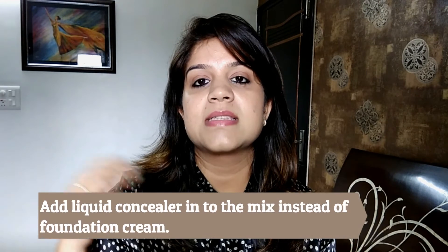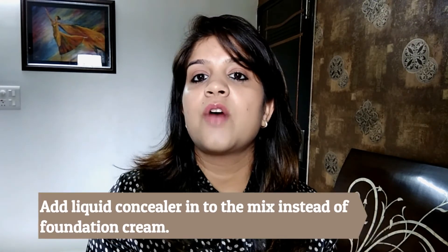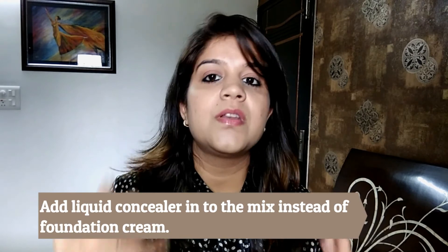Lastly and most importantly, if you have problematic skin — like marks and scars — you can add your favorite concealer into it instead of the foundation cream, to even out the skin tone. I hope you all found these tips quite helpful. Try this out and let me know your feedback in the comment section. Next time you're thinking of buying a new primer, try your hand at making one yourself!